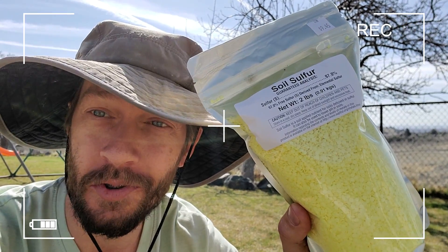What's up guys, this is Brian at turfmechanic.com. Today I'm going to be acidifying my soil, but I'm not going to be applying soil sulfur.